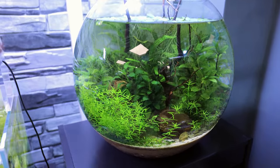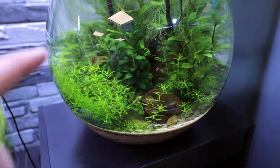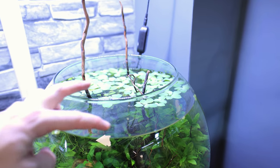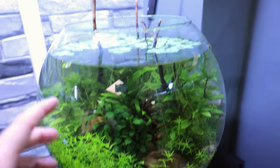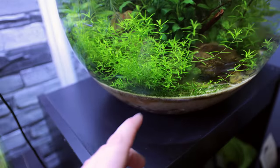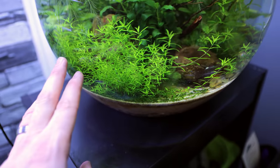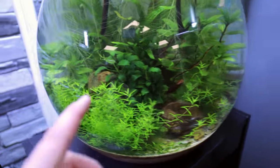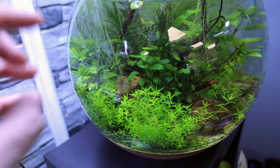This tank will only continue to be a success if we stay on top of it. There are way too many floating plants — I've actually taken some out already. The foreground also needs trimming right back. The pearlweed and the moss down the bottom are supposed to look like a carpet, not just explode in the foreground taking up all the space. I want to be able to see the shrimp as well, so I need to get right in there.